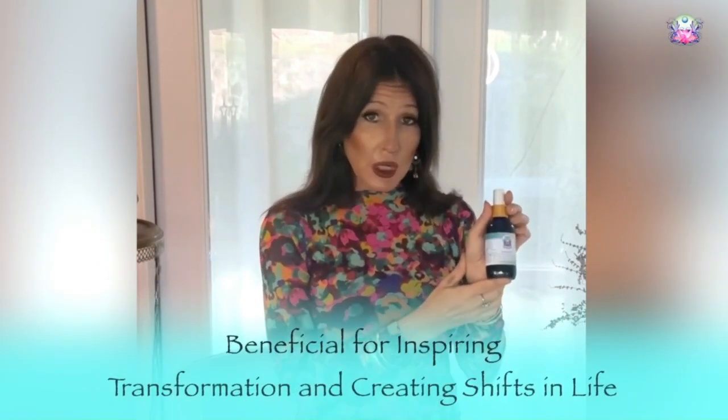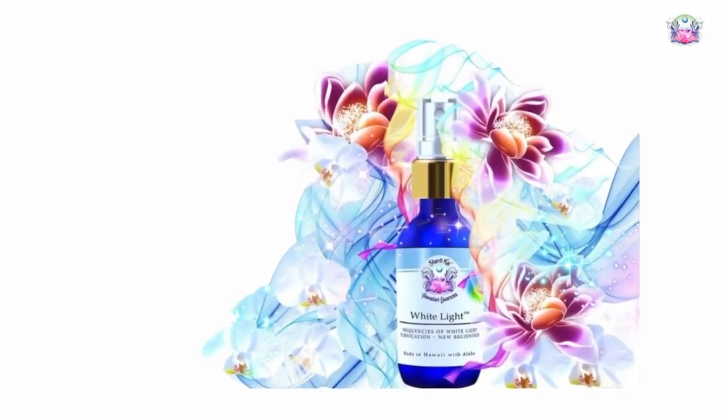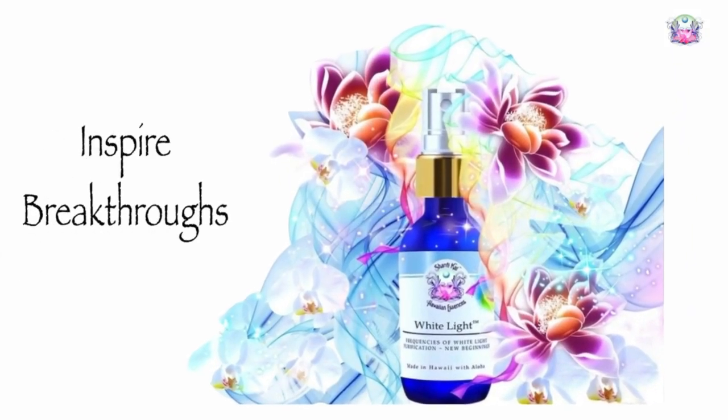This can be a really good essence for that. I would recommend pairing this essence with some white light. This is a very strong formula — it's all about inspiring breakthrough. The white light can help soften it. There is white light, frequencies of white light, as part of this blend.